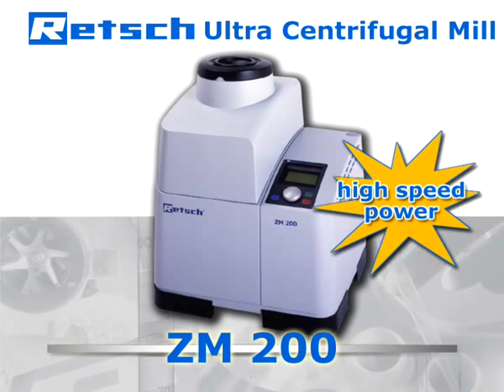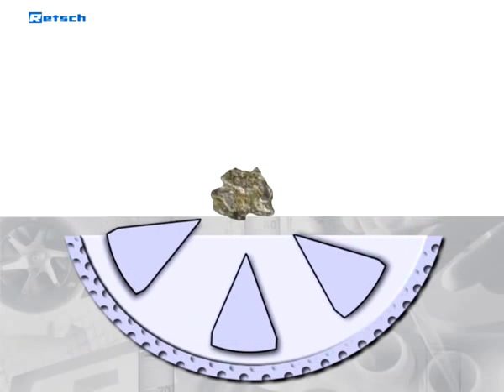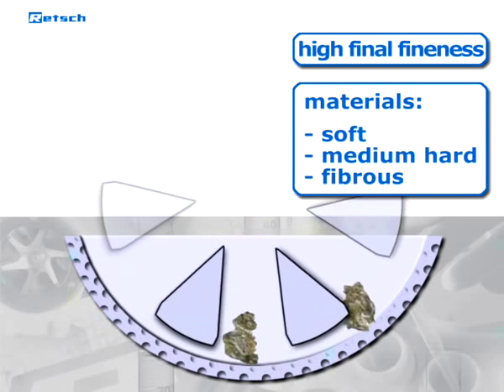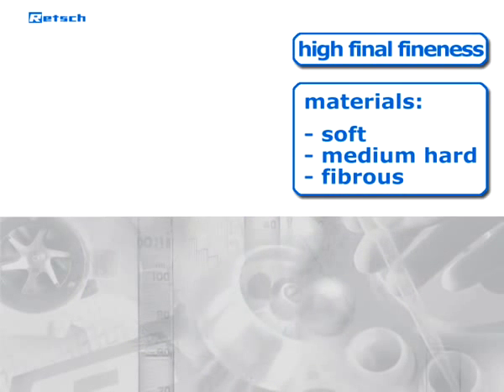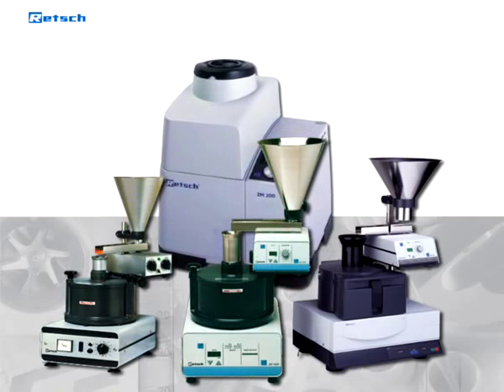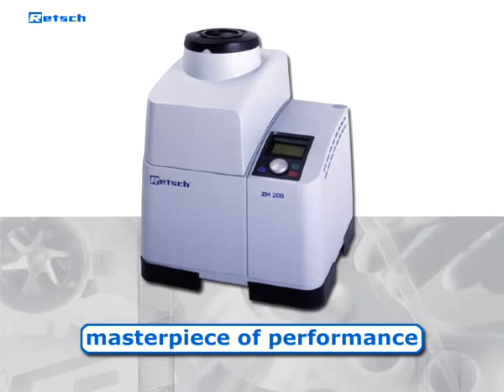This high-speed rotor mill allows for rapid but also gentle size reduction and for achieving a high final fineness of soft-to-medium hard and fibrous materials. Our ultra-centrifugal mills have been on the market for decades and became Retsch's flagship products. The latest version, ZM200, is a masterpiece of performance and ease-of-use.